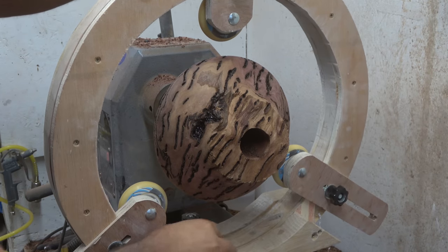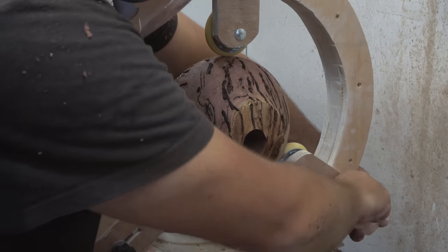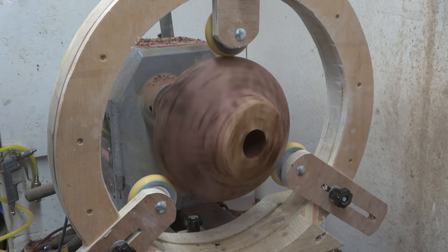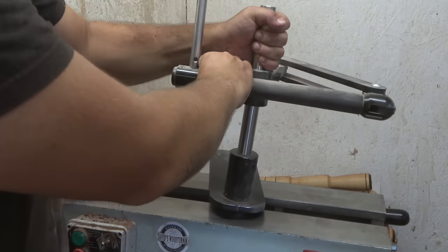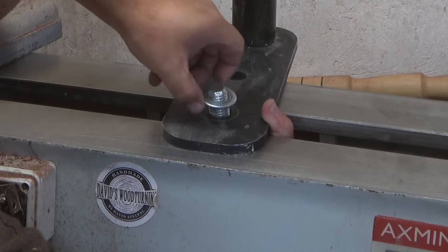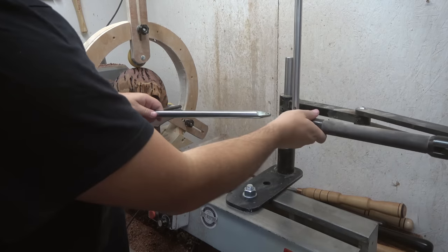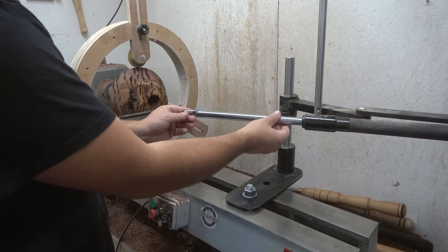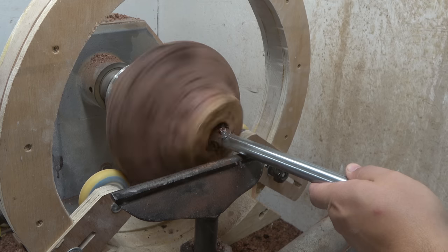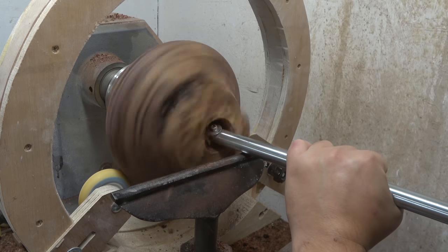My trusted steady rest comes in again to support the piece. I'm also getting a tool ready that I probably haven't covered in a voiceover before — a hollowing tool rest. This gives additional support at the back end of your carving chisels and makes hollowing any ball, vase, or similar project a lot more enjoyable and easier. It eliminates up-and-down movement and reduces vibration as you go inside the piece.